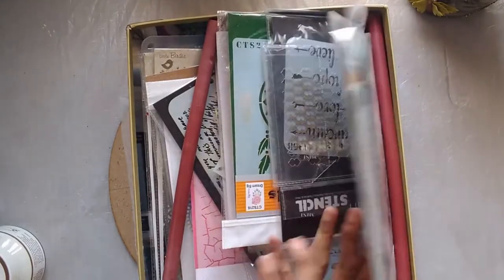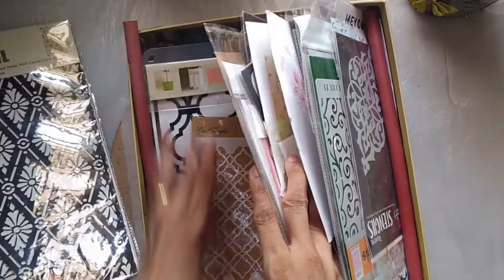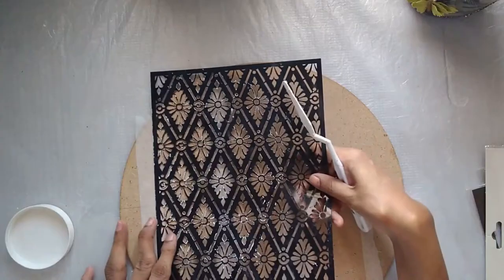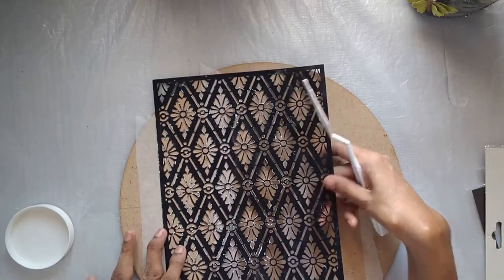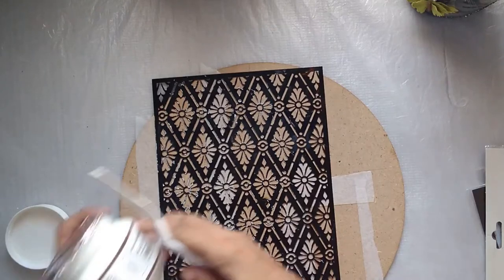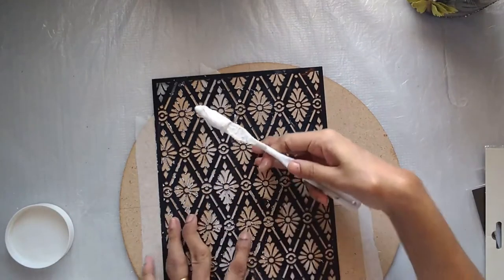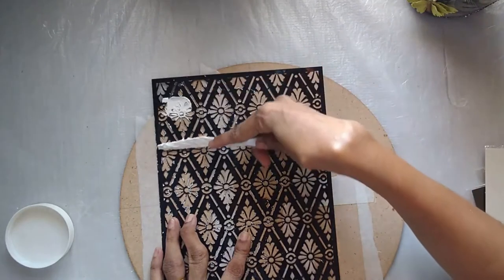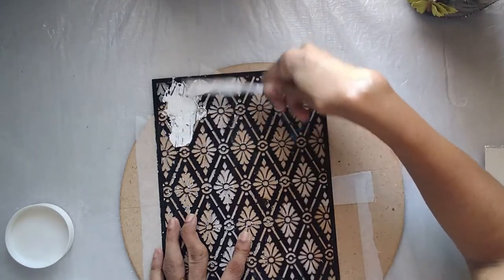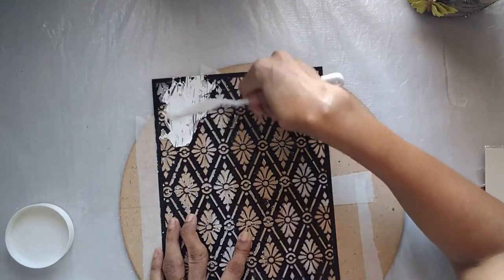I am choosing some stencils — I want a nice contemporary kind of design. I keep buying so many stencils; I just love stencil work. This is the first design I've chosen. I'm going to take a texture paste — this one is from Itsy Bitsy, but you can make your own. It's just a thicker version of gesso. I'll apply the texture paste with a palette knife and completely texture this whole vertical section with this stencil.